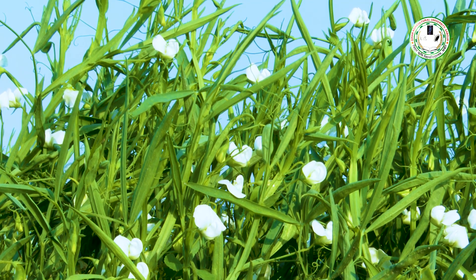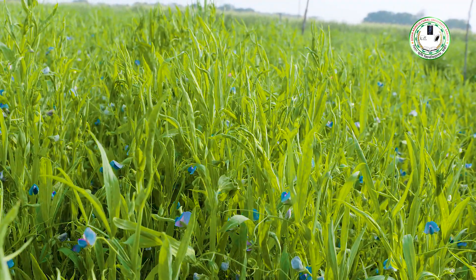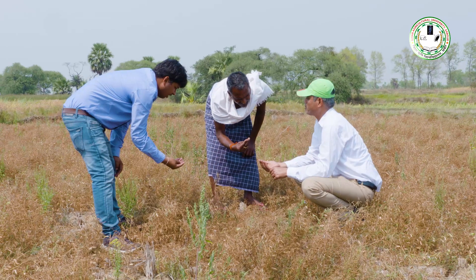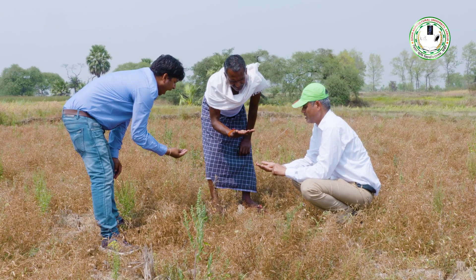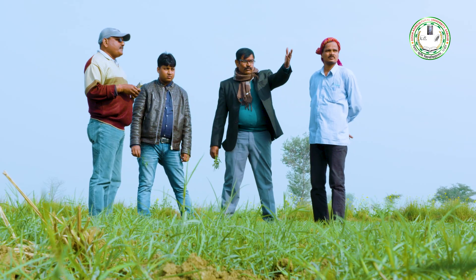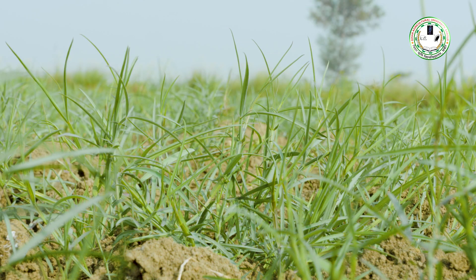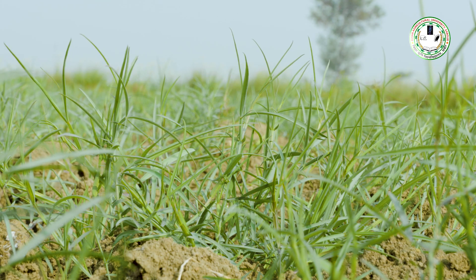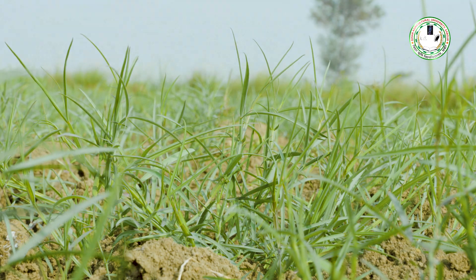समय बीतने के साथ भी आम लोग खेसारी दाल या खेसारी साग का स्वाद नहीं भूल पाये। लोगों के बीच खेसारी की लोकप्रियता को देखते हुए वैज्ञानिकों ने खेसारी की कुछ ऐसी किस्मों को विकसित किया है, जिनमें मौजूद स्वास्थ्य के लिए हानिकारक रसायन की मात्रा को लगभग नगण्य कर दिया गया है।